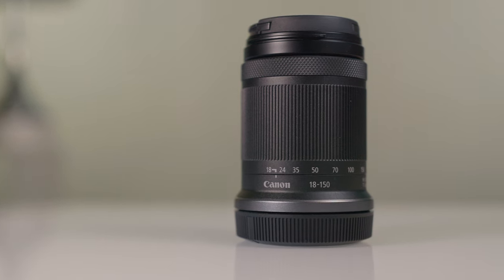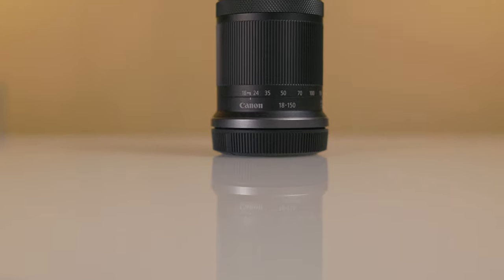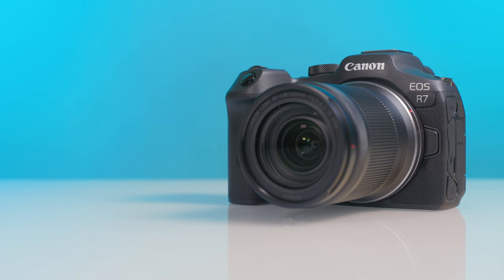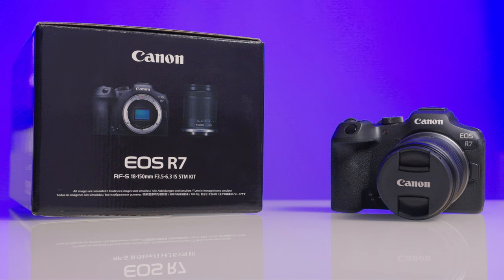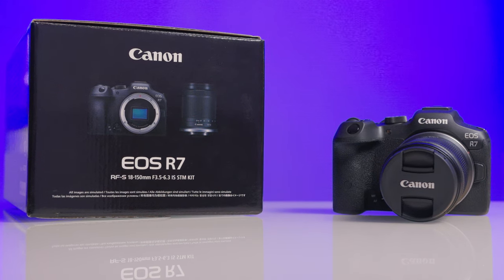The RFS 18-150mm was announced in May of 2022 and is one of the first ever RFS lenses to be released by Canon, coinciding with their first ever APS-C format mirrorless cameras, the R7 and R10. I ended up getting the R7 and it came with the RFS 18-150mm lens. At the time I was a little ticked because I just wanted the body, but it was sold out everywhere, so I bought it with the kit lens — and I'm glad that I did, and here's why.